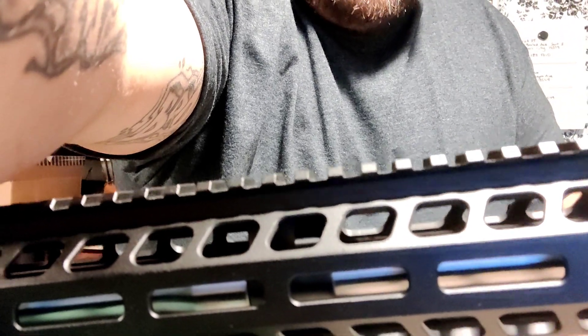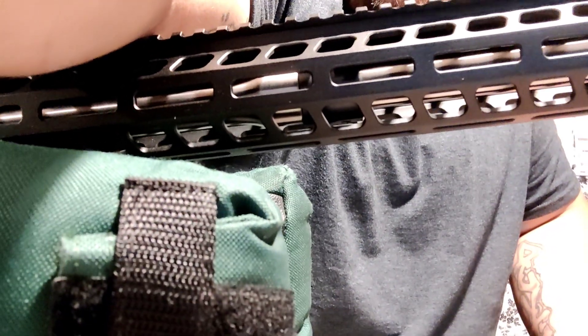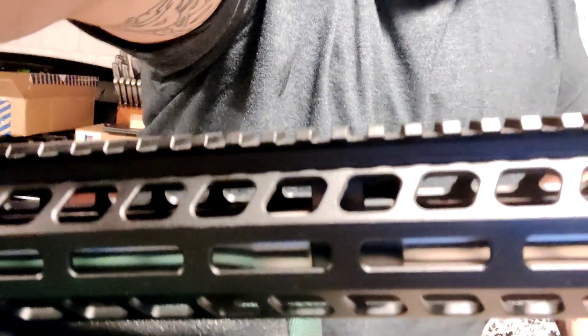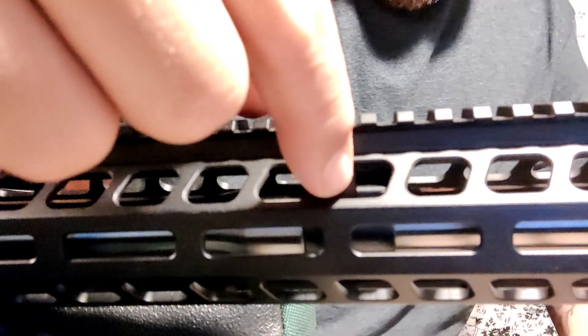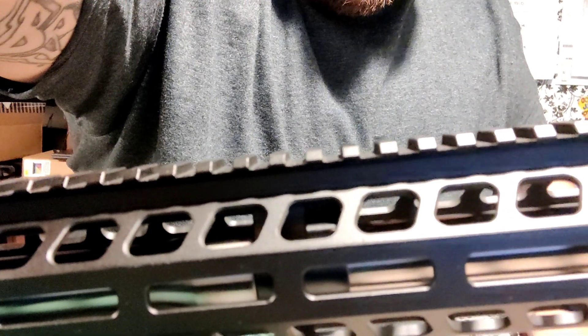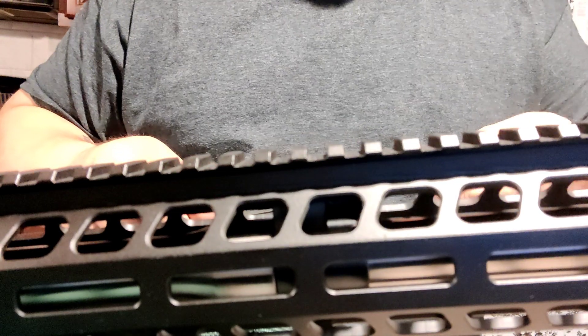All right, let's see if I get a good view of that. This is your gas block right here. See that gas block right there. What we're going to do is put this set screw back on. You get this really long allen key that comes with the rifle.